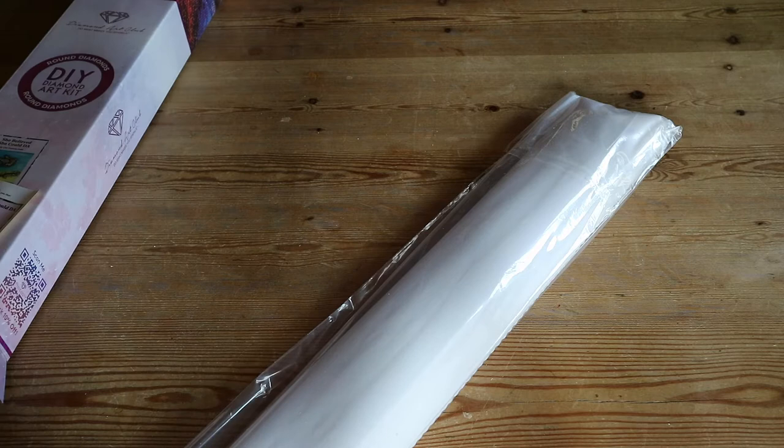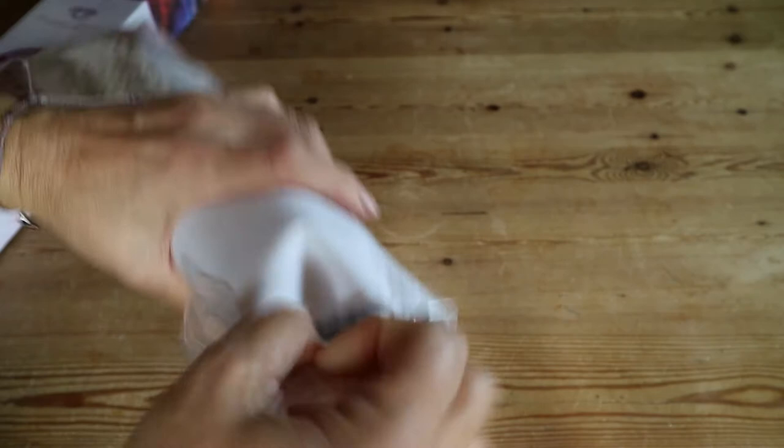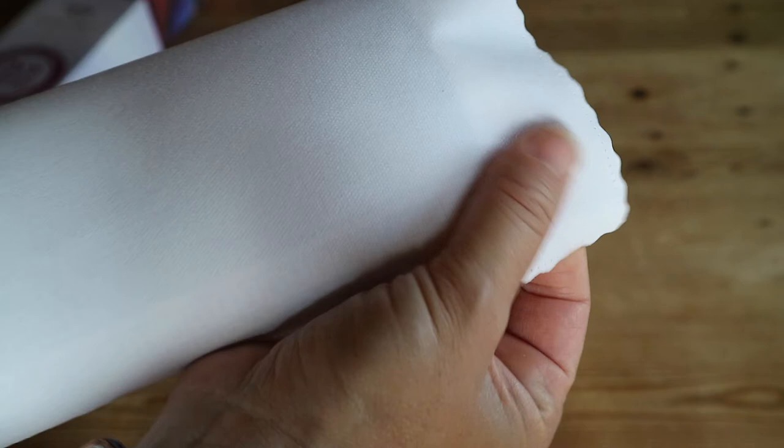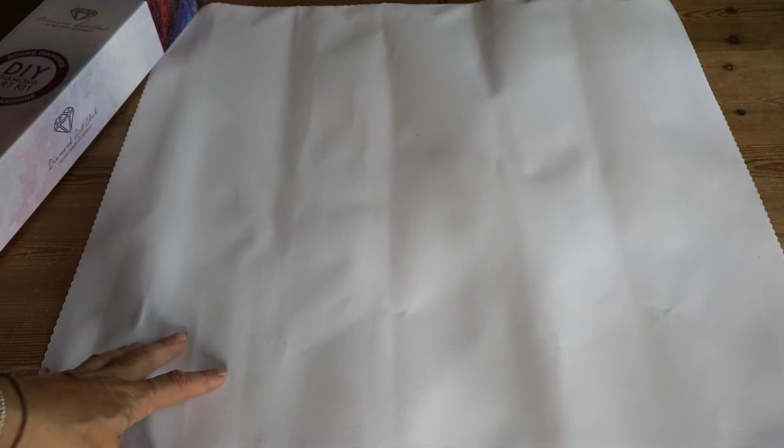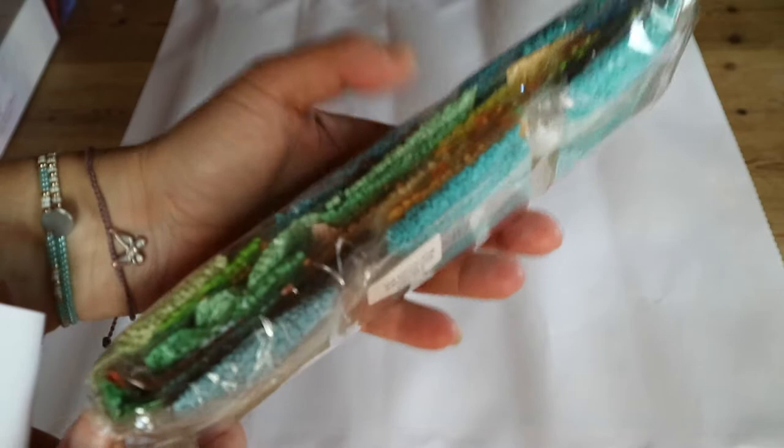This is a protective sleeve. The canvas is really, really soft and velvety, and it's got scalloped edges to prevent it from fraying. The canvases are made of tarpaulin, which is self-flattening and is supposed to hold the color really long. Just so you know, all the canvases of Diamond Art Club are pour glue, legally licensed, and hand-charted — so it's a premium diamond painting company.